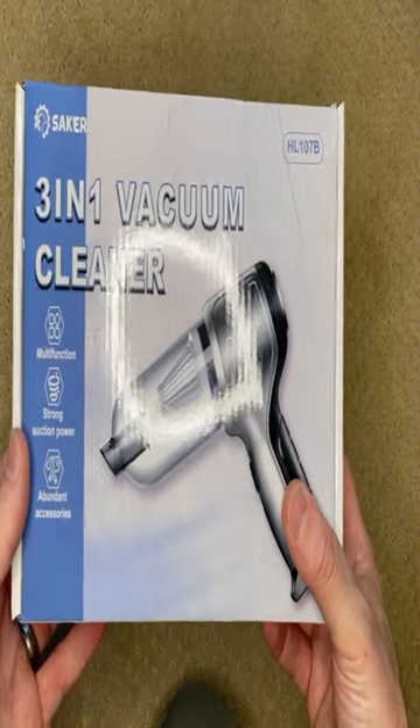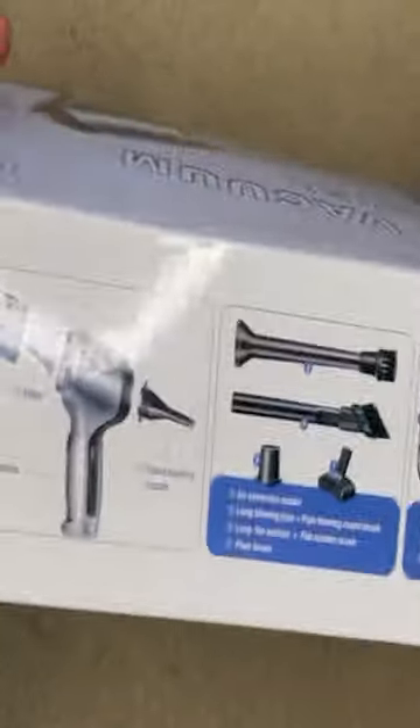Hey guys, this is a Sacker 3-in-1 vacuum cleaner. So it can clean up small messes, of course. This is what it comes with here.